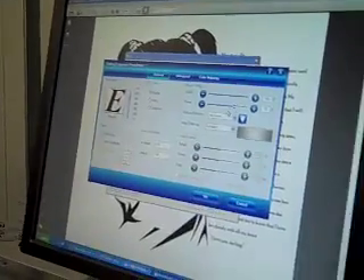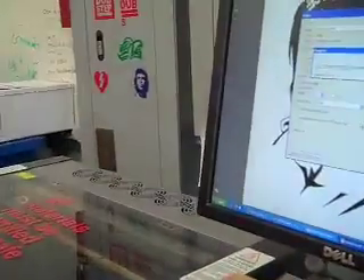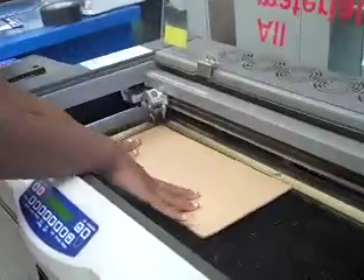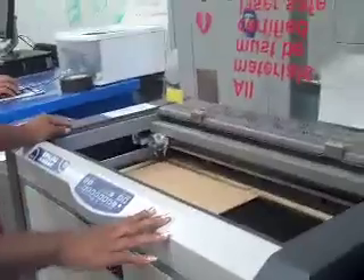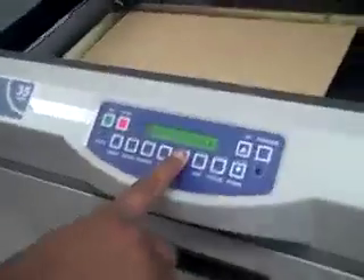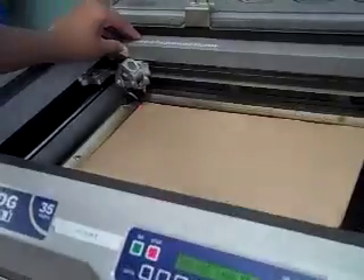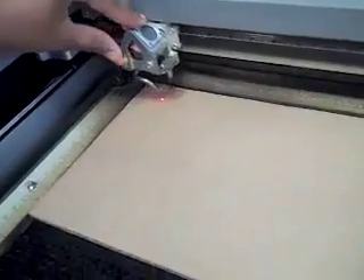And then after that, we're going to click OK. And then we're going to click OK for that. But before that, you have to open the lid and put in the cardboard — all the way in the upper left corner. This machine is a little dangerous, so you have to be really careful. Then we're going to turn the pointer on so you can move this right here. You press pointer, and you'll see the red dot. Now we can move this to where we want it to be.